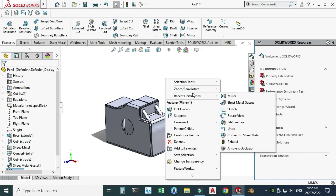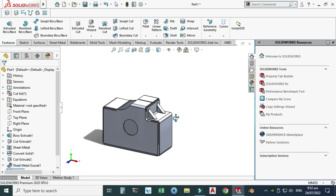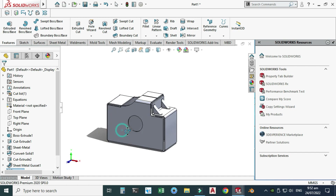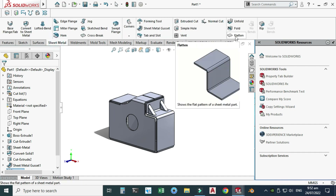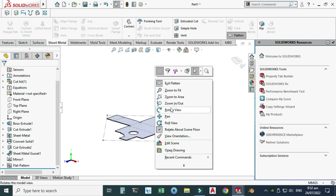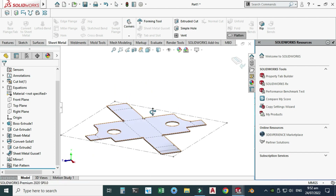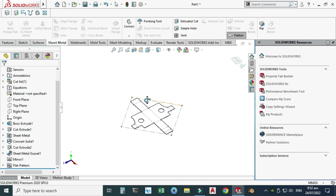Now you can see that we can add any command to this sheet metal body that we converted from the solid body. Lastly, I will use the Flatten feature to create its blank. Let's go to Sheet Metal and use the Flatten option. Now the sheet metal is flattened and we can create its blank using a DXF file.